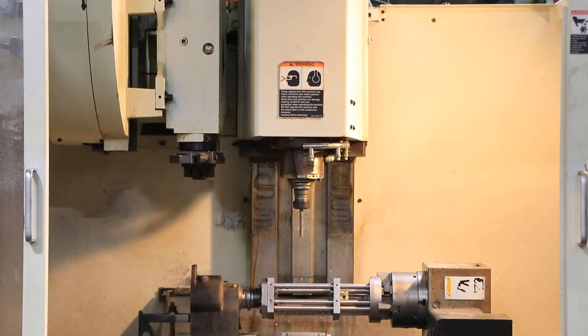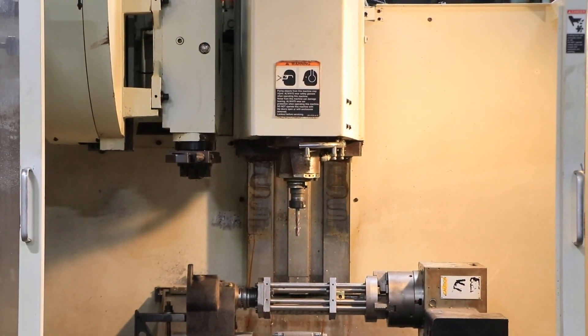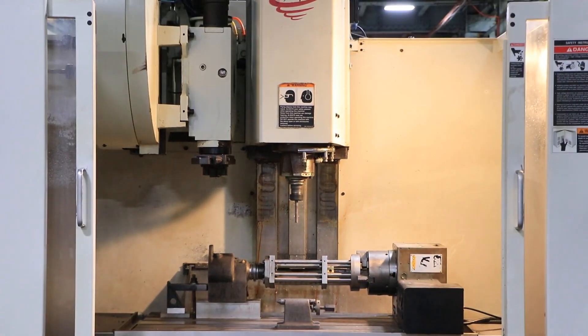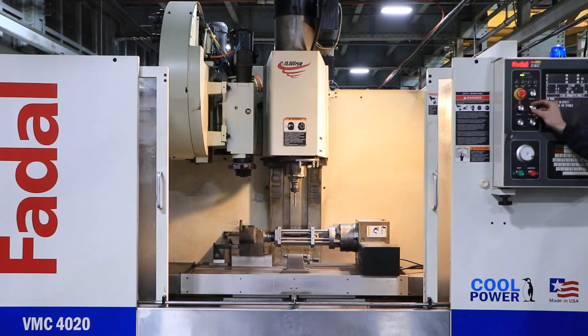You have a table that is 48 by 20, with 40 inches of X travel, 20 in the Y, and 20 of Z.